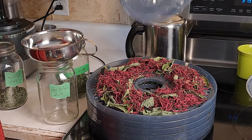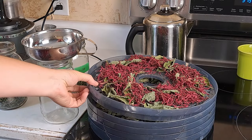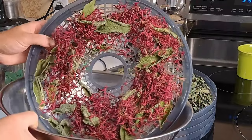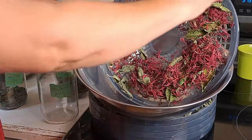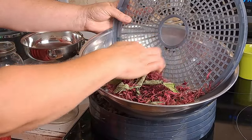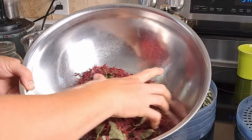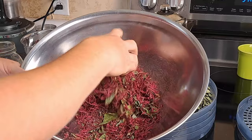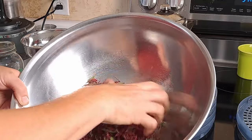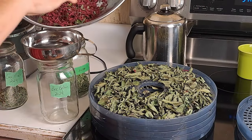First out of the dehydrator is our bee balm or bergamot. We're going to try not to disturb the chocolate mint underneath and get it into a big bowl, then use a funnel to put it into jars. I just give it a little scrunch — it does very little to the petals but it breaks up the leaves so everything can be mixed together for tea. Oh, it smells so good!